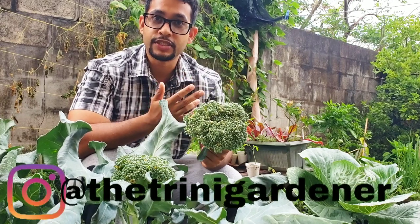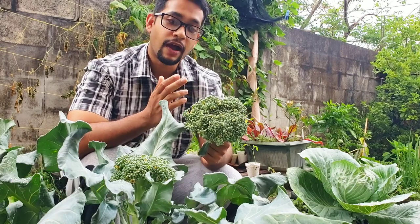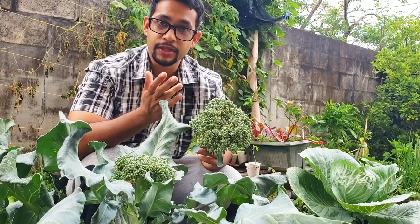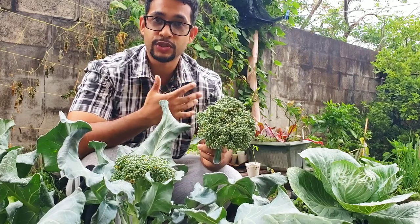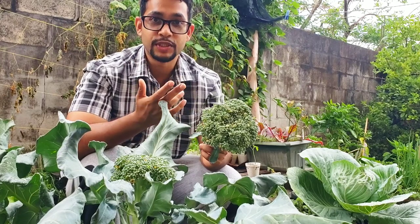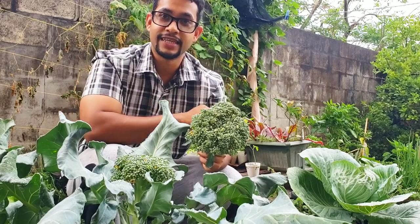You can follow us on Instagram, TikTok, and Facebook to see more content coming out of the Trinity Gardener's garden. You can tag us on any of those platforms so we can see the pictures and videos coming out of your gardens — we are so encouraged and motivated to see you all growing in your home gardens. This has been Donald from the Trinity Gardener channel reminding you to get up and get growing. Take care.